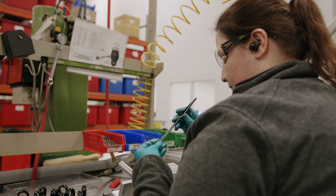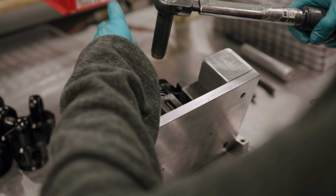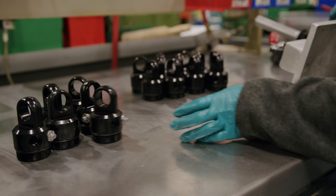Once those parts are inspected, they move their way over here into our sub-assembly stations where we'll be building piston assemblies, gland assemblies, and our adjustable base assemblies. Each one of these sub-assemblies will be consumed today into a shock ready to leave the building by this afternoon.